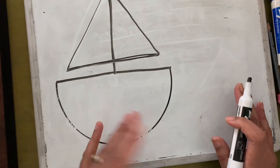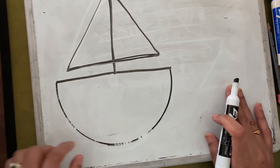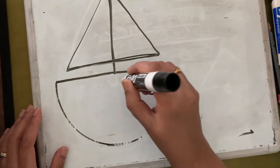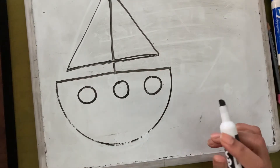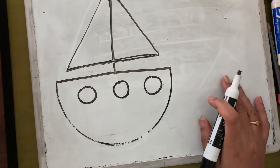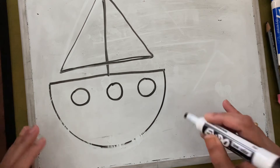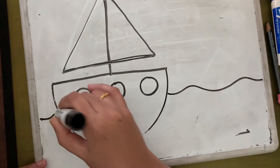Next I'm going to add some windows. If you have something to draw a smaller circle with you can use that; otherwise just make freehand circles. After that, the boat is in the water, so I'm going to make some squiggly lines for the water.